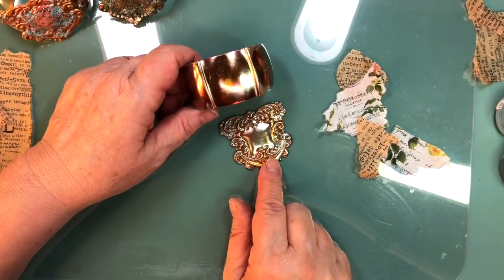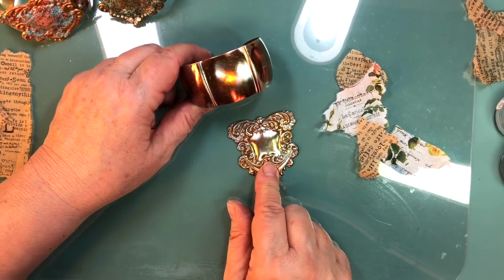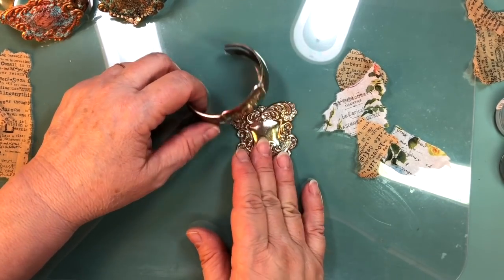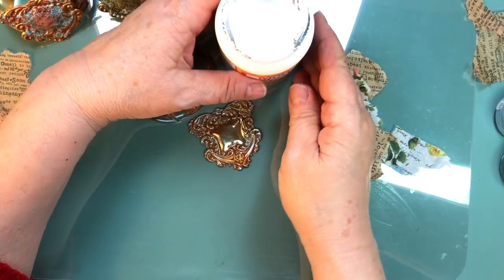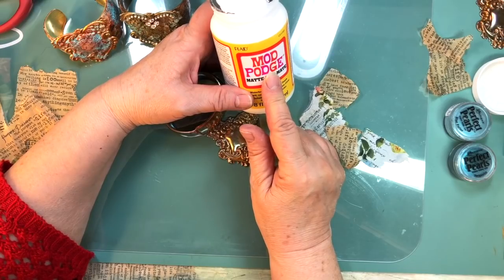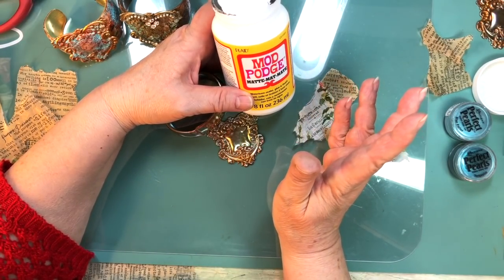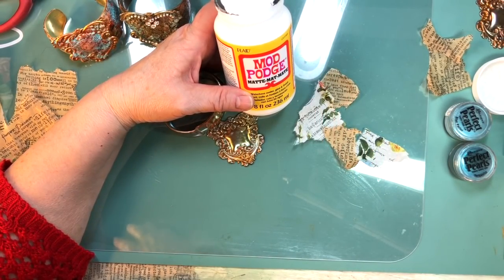When Javi renders this, we'll get her the item number so that you can go there and find it. Basically these are the two pieces of brass that you need. Then you're going to need a good old Mod Podge, or whatever it is that you like to use that's like Mod Podge. I like Mod Podge, but there's Collage Podge and a few others too.